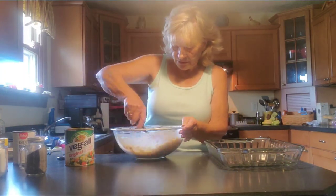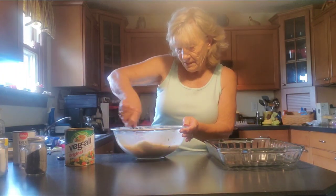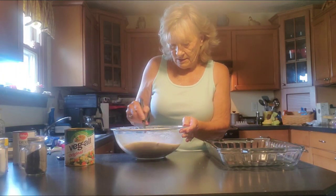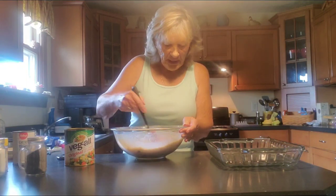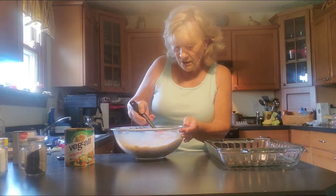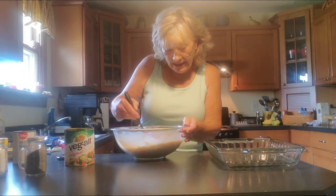Oh, it smells good. I don't know about you all, but sometimes I could just fix a bag of noodles, butter them and just eat them — they're so good. But there's nothing like homemade noodles. So that is done.